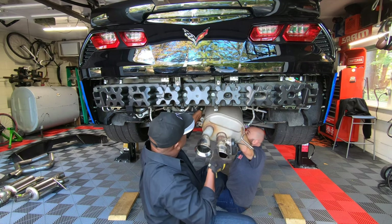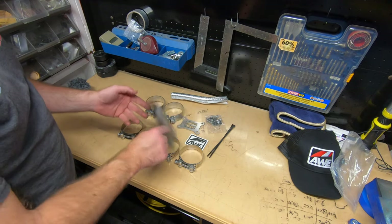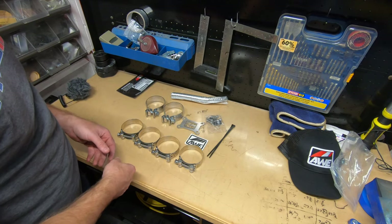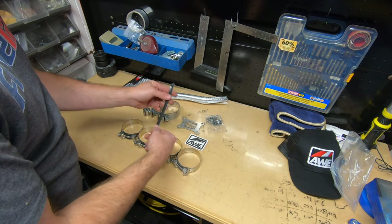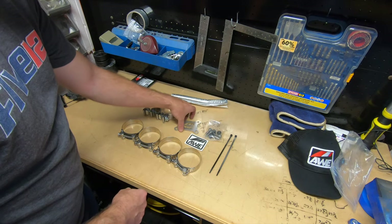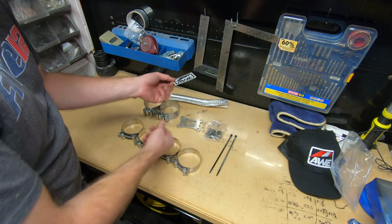Sometimes you've got to give it a little twist. So I just want to show you real quickly what comes with the AWE system. You get this little postcard with the QR code that will take you to the website and give you all the installation instructions. Six band clamps — two large ones and four smaller ones — some wire ties to hold up the NPP wires, heat shielding bolts and hardware, a little plate that holds the new mufflers together, and you get a nice AWE sticker.